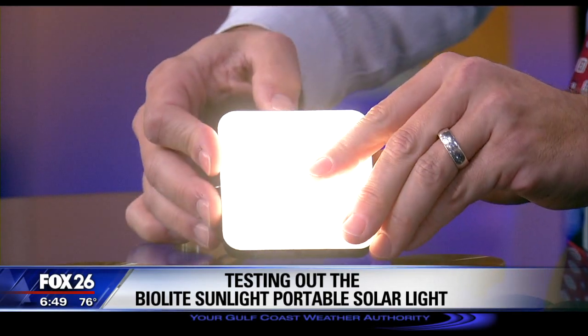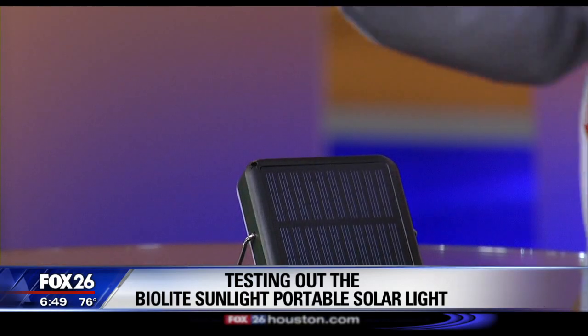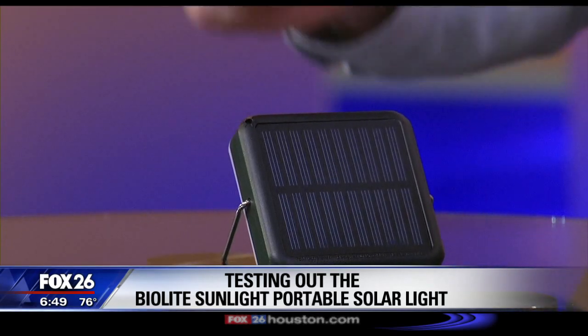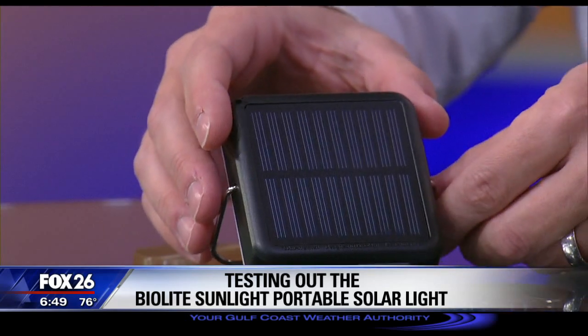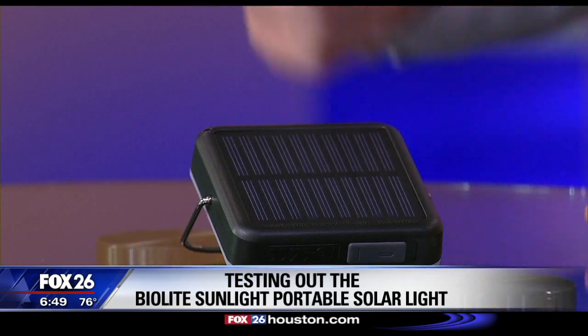Especially since you're going to recharge it from sunlight. The solar panel on the back can create 0.45 watts and will fully charge the built-in lithium-ion battery in seven hours. This little hole right here acts as a sundial and it helps you adjust the kickstand so that you'll get the perfect angle for optimum charging.